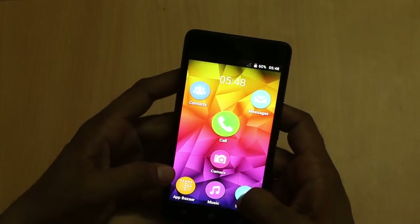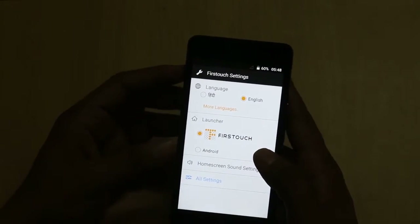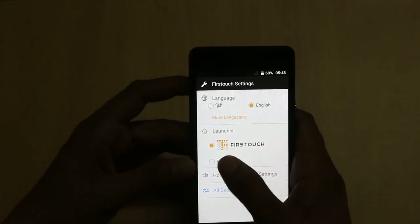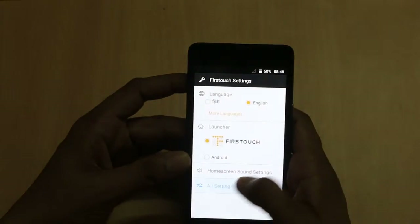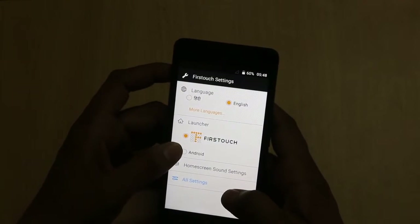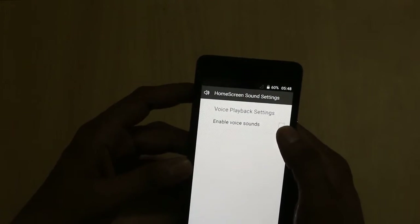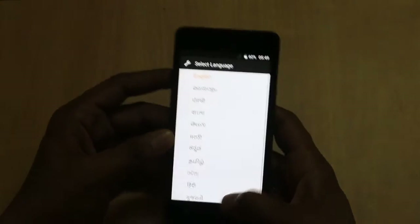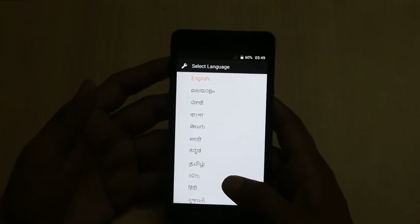It comes with a Fast Touch launcher which you will see when you use the smartphone, although you can switch to the stock Android launcher if you want to. The other settings are as normal as you will find, and you can also enable voice sounds and easily select multiple languages.